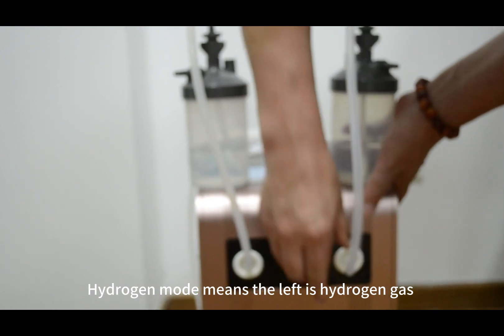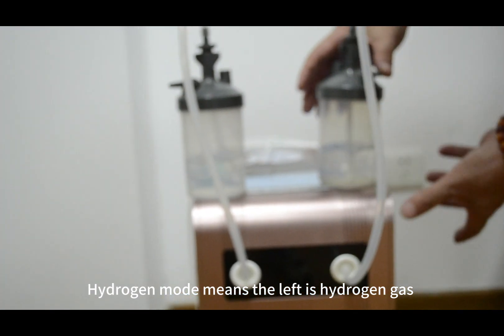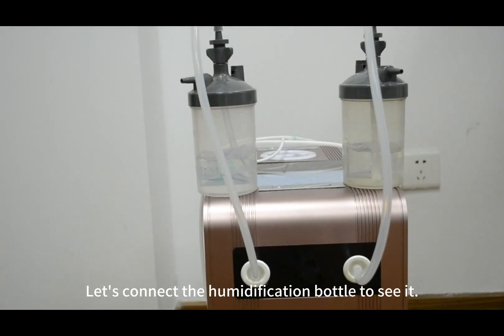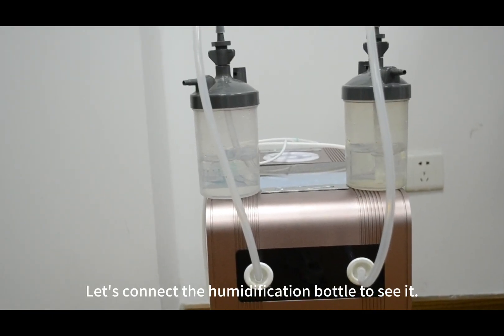In hydrogen mode, the left output is hydrogen gas and the right is oxygen gas. Let's connect the humidification bottle to its seat.